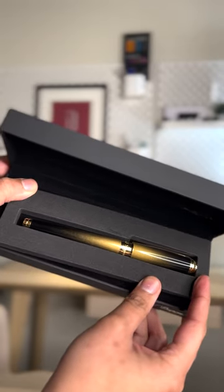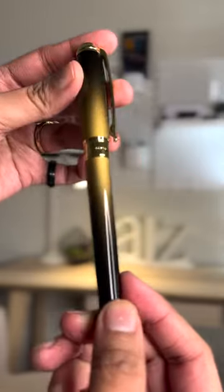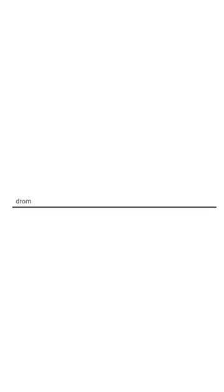This pen is also available in Sunburst, which is a deep black with gold perlestin spray. Thank you so much for watching and we'll see you on the next one. Take care, everybody. Bye-bye.